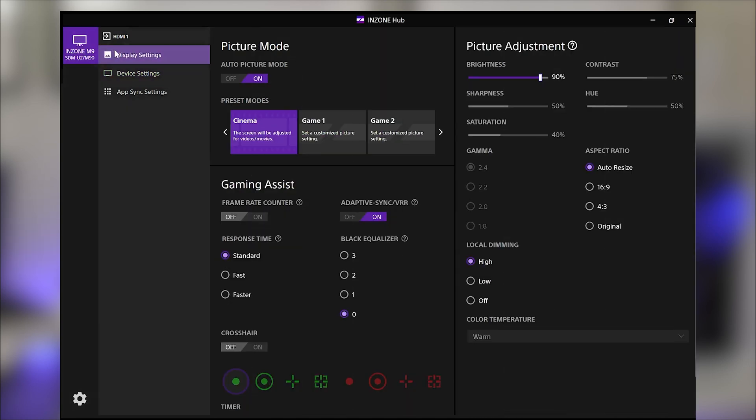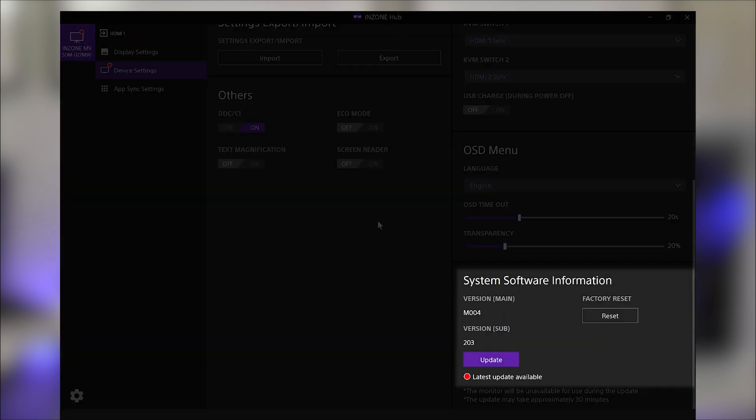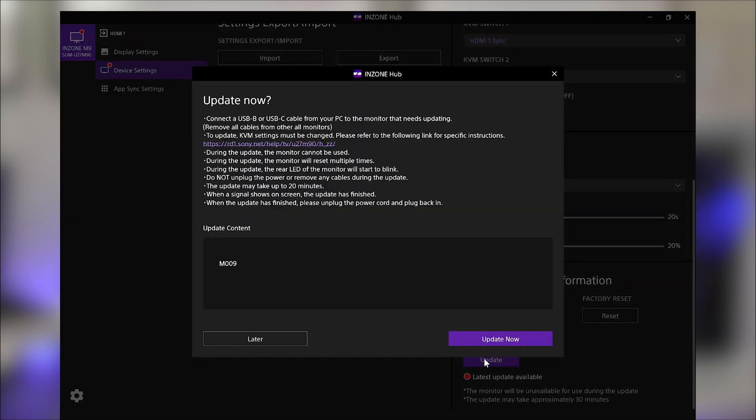With your KVM switch set up, you can go ahead and select the monitor again from the InZone Hub where you'll see tabs for your connected InZone devices. Just to the right of the monitor you selected, you'll have the same three options as before. This time, you want to select device settings. Scroll down to the bottom to system software information where you'll see a new update available. Click the update and it'll bring you to a screen with additional information. Once you've read through it, simply click update now to start the process.